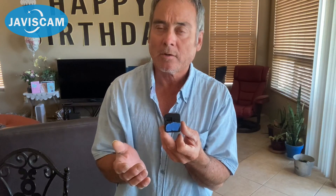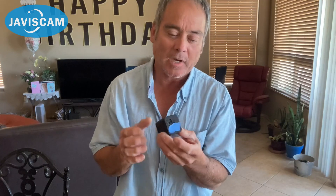It's got an SD slot in the back. I put this piece of tape there because there is a QR code right there, and I just wanted to hide it for the video — otherwise this tape wouldn't be there.